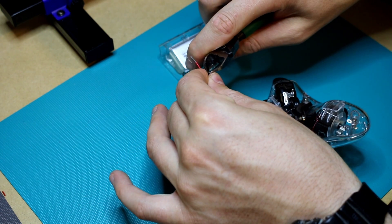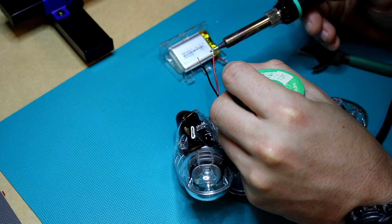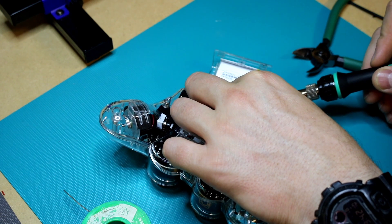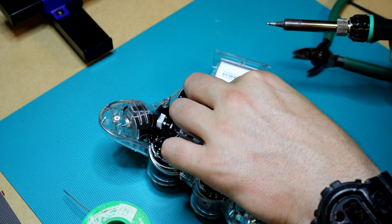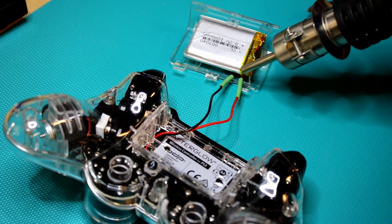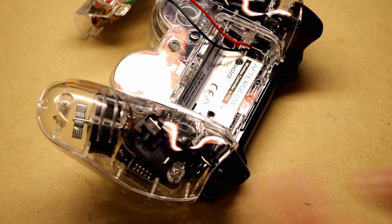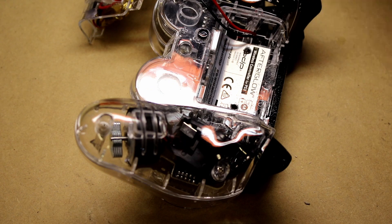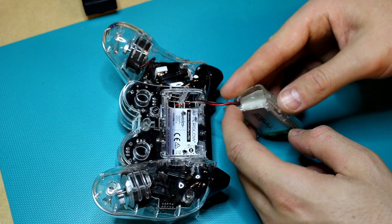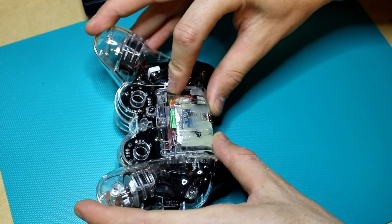Then I put on two bits of heat shrink, stripped down the black and red wires and tinned them, then soldered the two reds and the two blacks together. I had to make one last little adjustment to these little plastic bits, but then I could install the battery — it clicks together nicely, fits really well, and yeah, it's great.